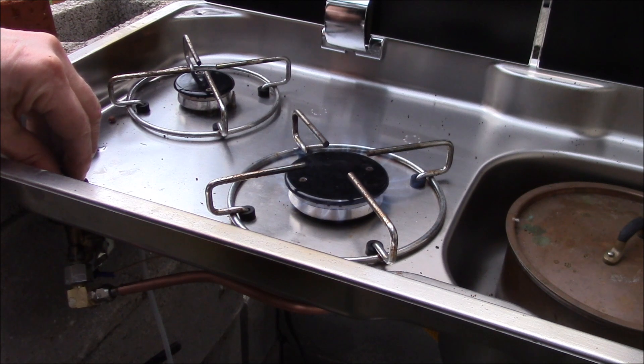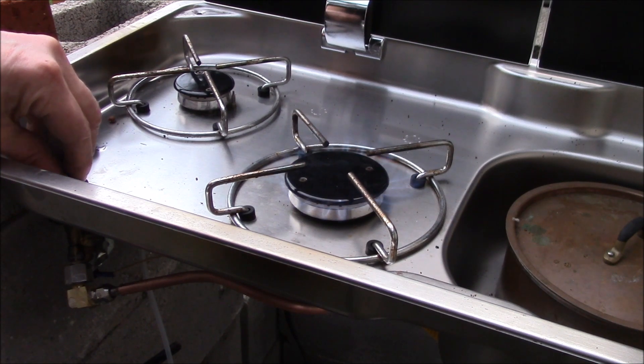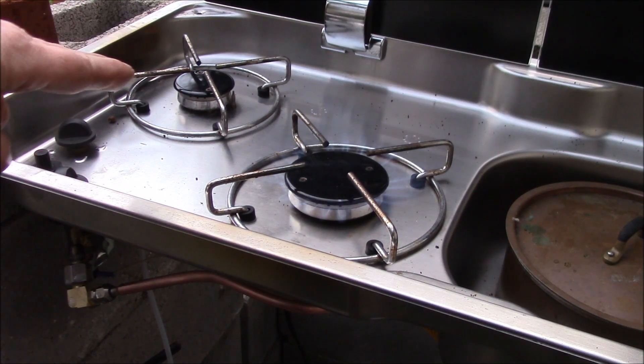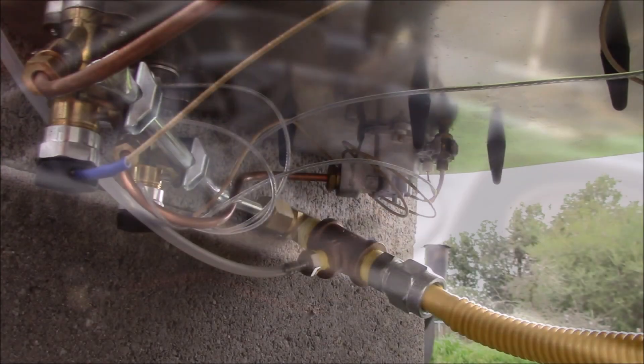That's what I was looking for — to get this knob so it wasn't just on/off. You can see there I can just go down, down, down. That is really nice. Initially I thought I might try doing the small valve, but the tubing is so short and there's a really complicated tight bend in there.